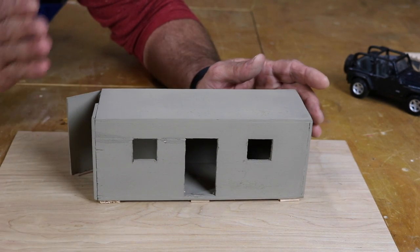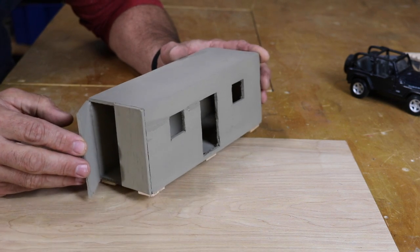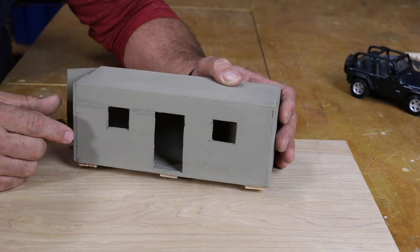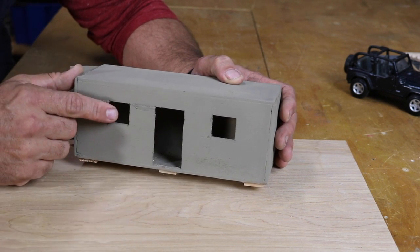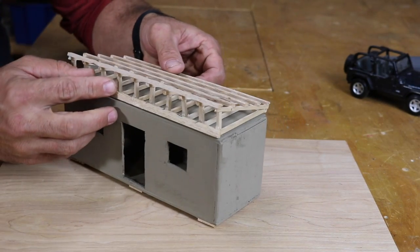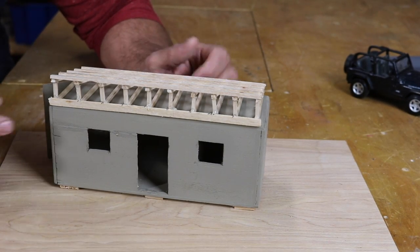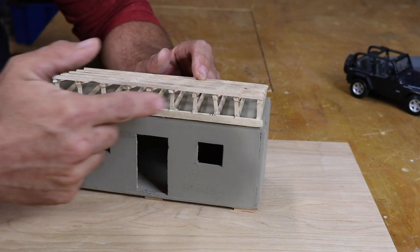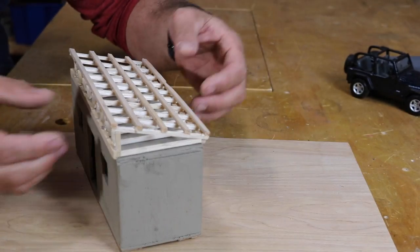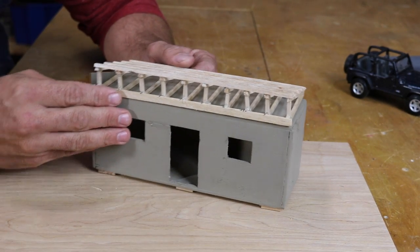Once I get the container cut in half and fabricate some new custom doors, I'll cut out the windows and the man door — I'll probably use a standard steel door from a hardware supplier for that. After that, I'm going to build a roof structure on top, kind of like a shed roof. It'll provide a buffer from the sun, create some dead air space, and give me a way to harvest rainwater — which is important since I live off rainwater and don't have a well.